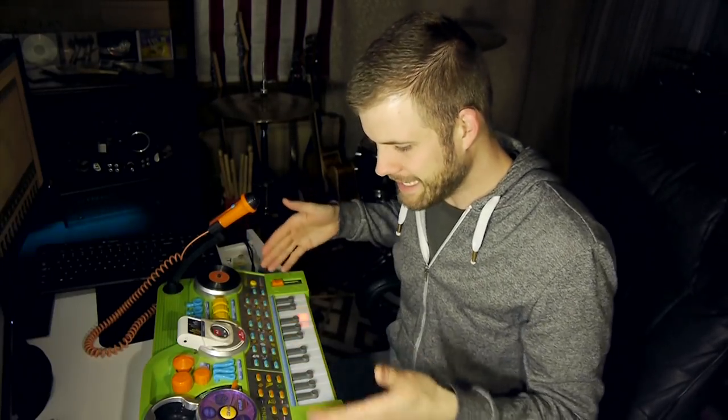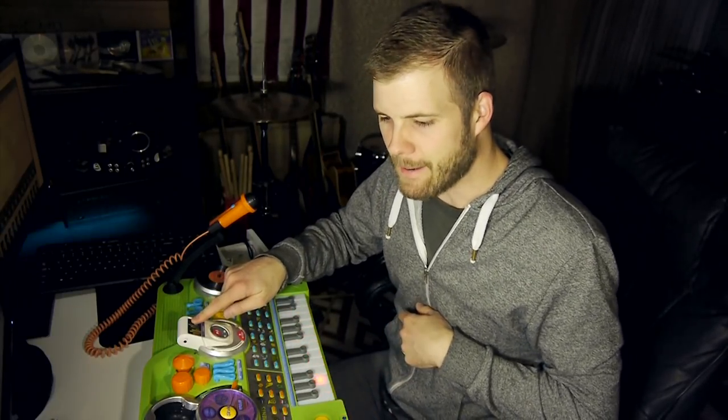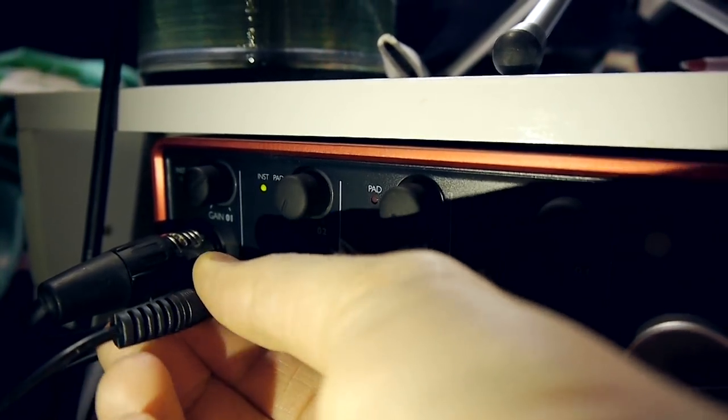So I got to thinking, why don't I try to record a song with this? Now the recording capabilities of this thing in and of itself is pretty limited — you can just record basically whatever you do live onto this. I want to do a multi-track, like a bunch of different instruments, and put them all together and make a song out of it. So what I'm going to do is plug this into my audio interface using an auxiliary cable and just multi-track a song and see if we can come up with anything that sounds cool.